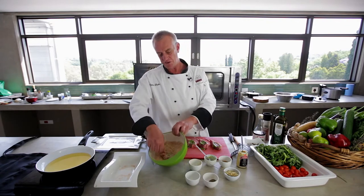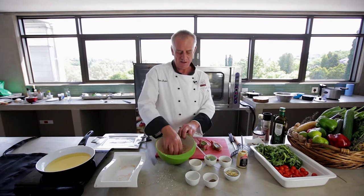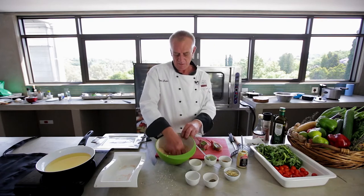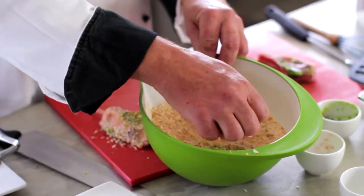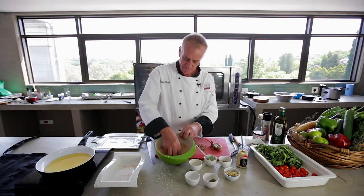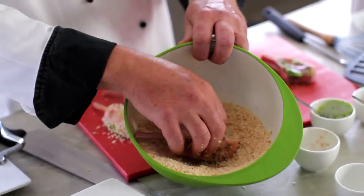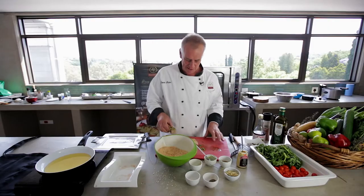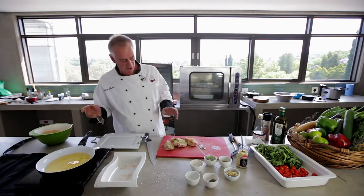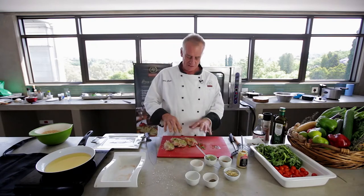Put the lamb chops into the crumbs and generously push them down so all the crumbs go into the meat. Put it on the board and do the other one. Push it down so the crumbs actually go into the meat so they don't break off. Now the oil is heating up — about 180 degrees — then we'll just deep-fry these.